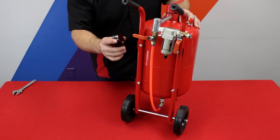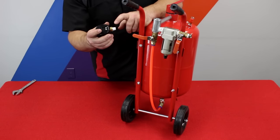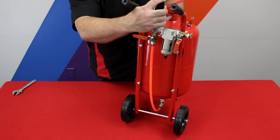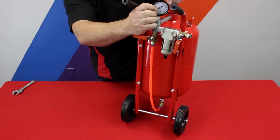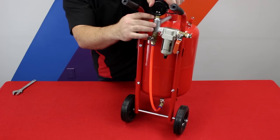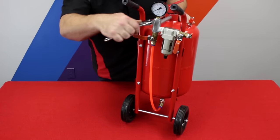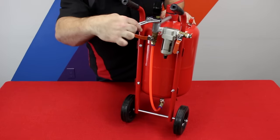Now we're going to install the pressure gauge on the top. You're going to want to put some Teflon tape on the threads and just thread it in until it's snug. Don't turn the gauge face itself to its final tightening — use the flats at the bottom. So when you get it snug, take a wrench and tighten it.